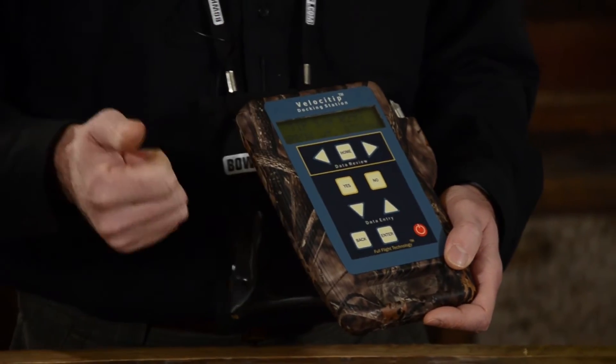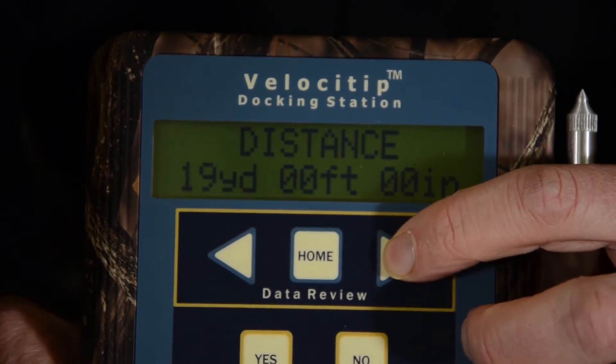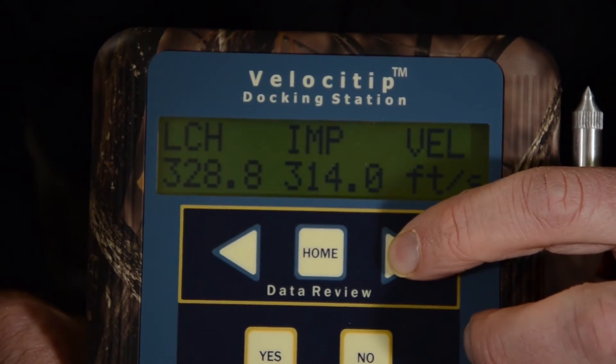Everything that the bow did — that the setup did at the bow and then again at the target: launch speed, terminal speed, launch kinetic energy, terminal kinetic energy — just a couple examples.